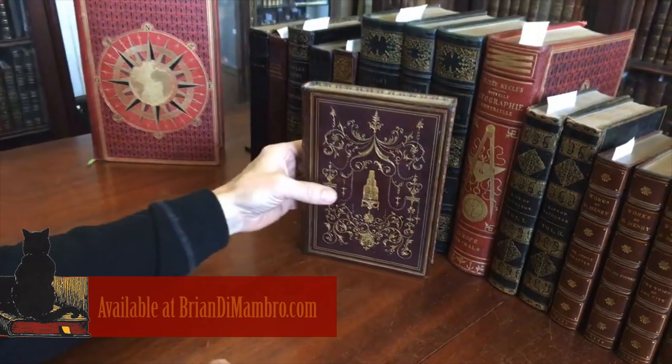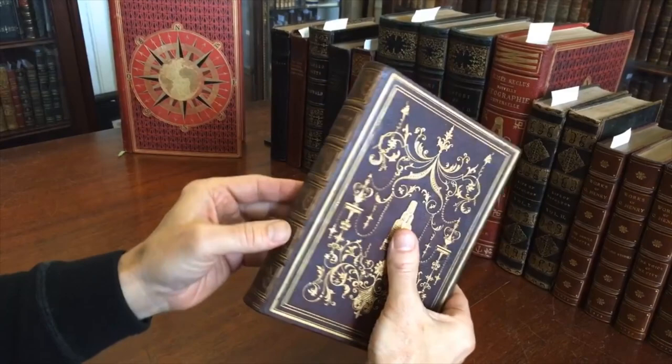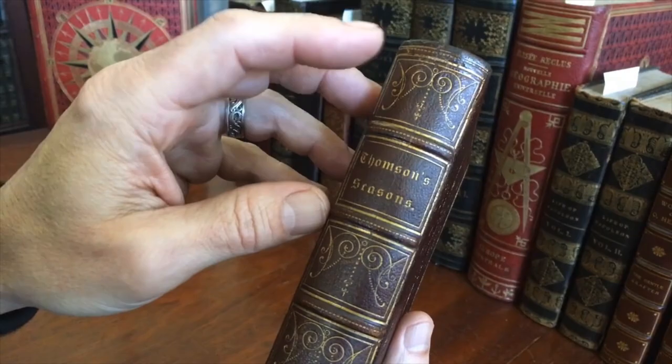Brian here with you. Welcome into my office. Look at this beautiful mid-19th century American binding in a publisher's gift, full leather, raised bands, the compartments with these very nice delicate intricate gilt stamps.